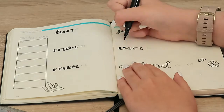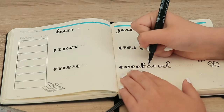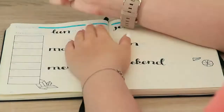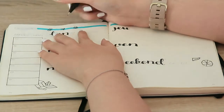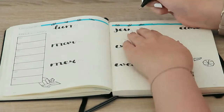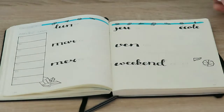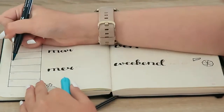Each of those boxes can be filled up with events for that specific week. Then I used the three first letters of each day of the week in French, done in the same calligraphic style I always use. I actually don't know how to do proper calligraphy — I always just sketch it out first with a fine liner and then color it in with the black liner.